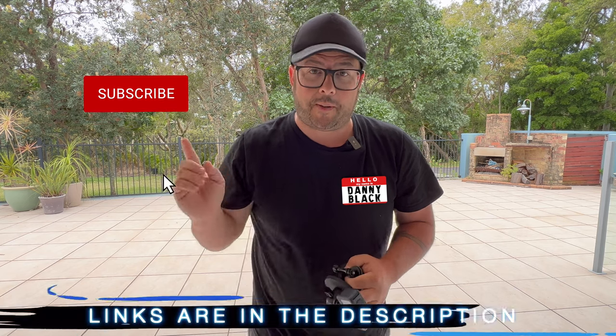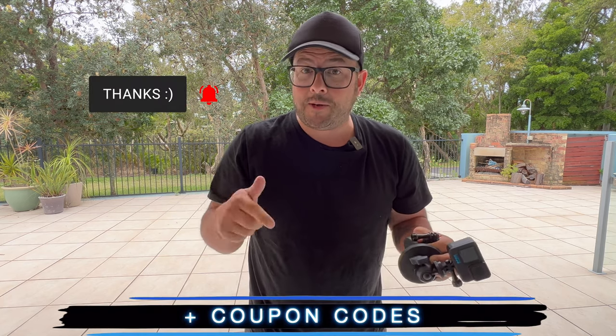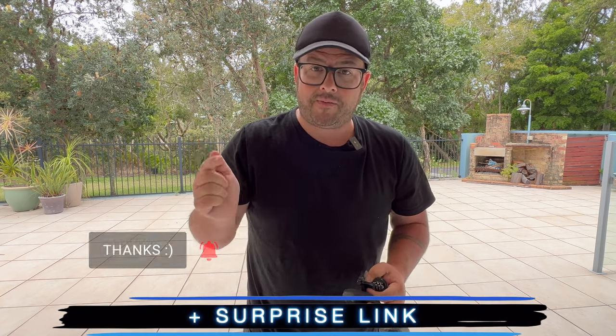By the way, welcome to the channel. My name is Danny Black, and if you're new here, don't be a stranger — click that button right there. Links to everything, including coupon codes and a surprise link, can be found down in the description.